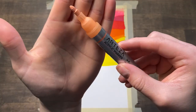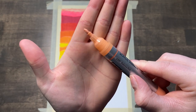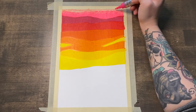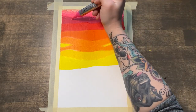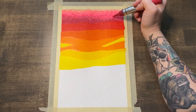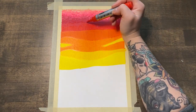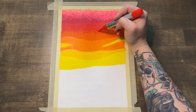Here we have the skinnier replacement nib I showed earlier — I replaced them with the skinnier ones to try to get smaller lines for a better gradient. This actually worked really well, and replacing the nibs was actually very easy. They were a bit squishy and kind of hard to control at first, but once you figure out how they work, they're pretty easy to work with.